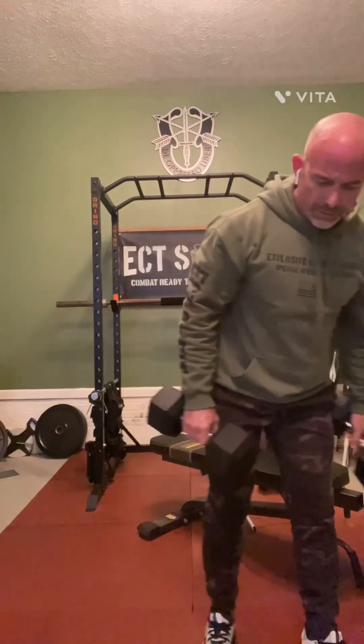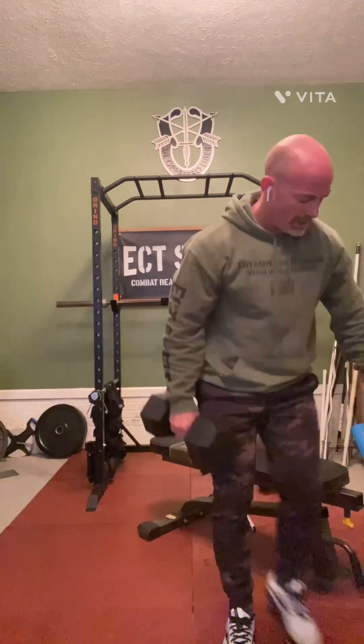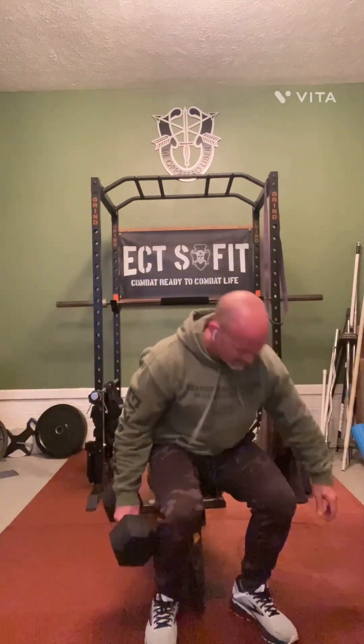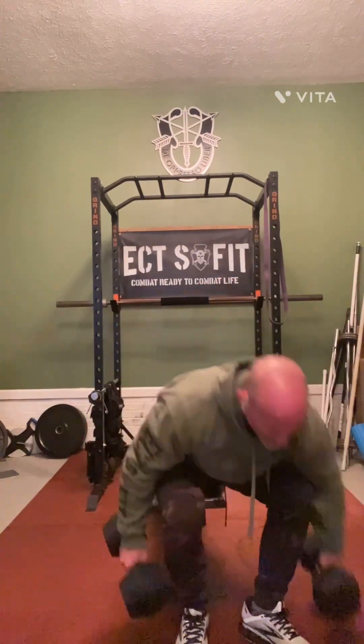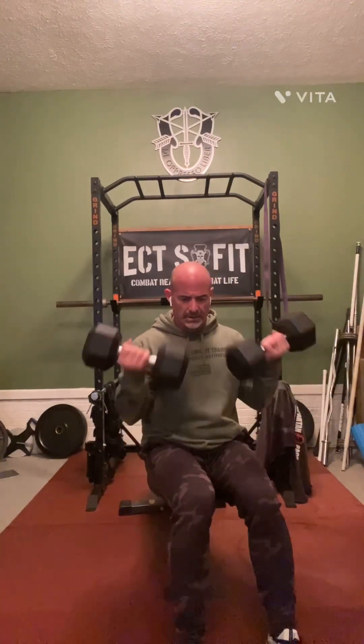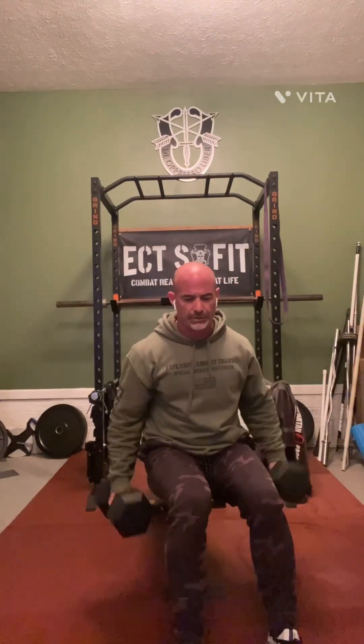Now we're going to do a seated dumbbell curl. Sit on the end of your bench, using dumbbells, sit up nice and tall. You can alternate them or do them together, whichever you prefer.